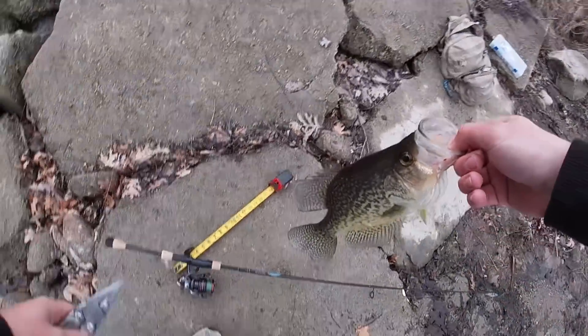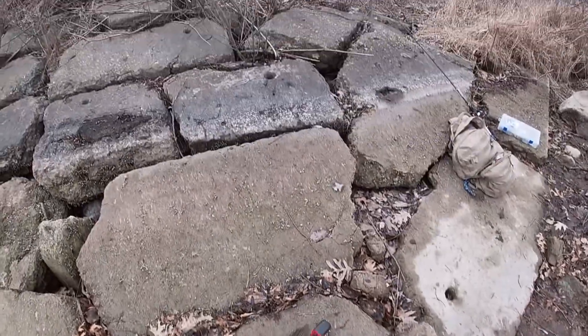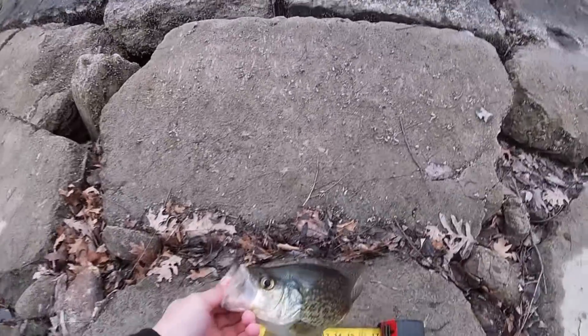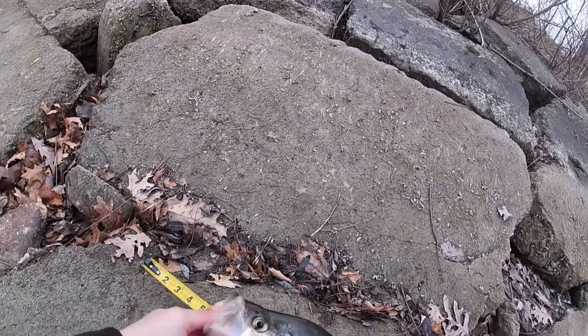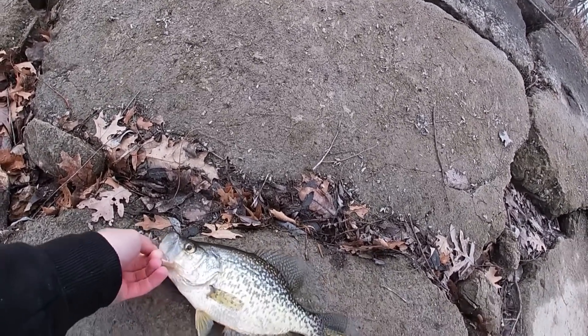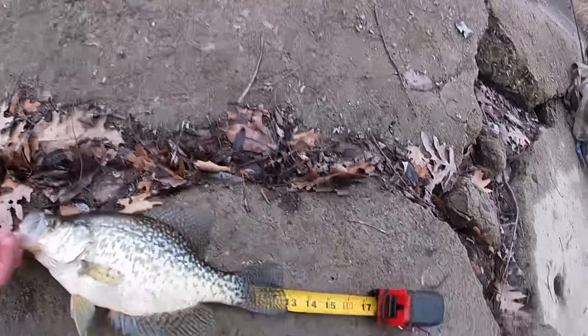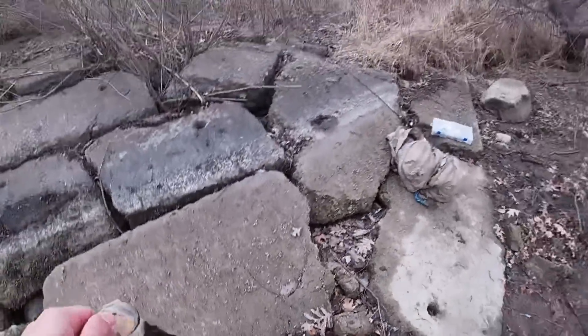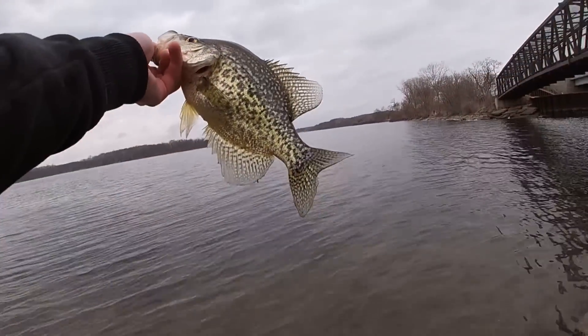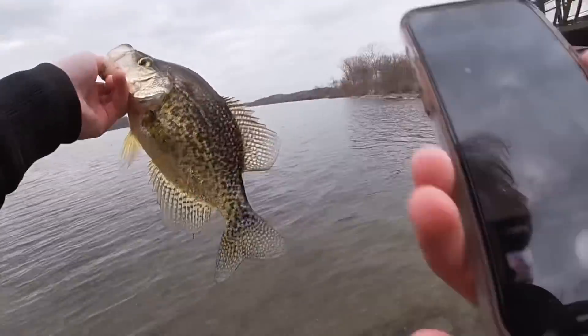Alright, let's get a measurement on this dude. I'll say not quite 13 — let's see how accurate my crappie measuring skills are. Oh dope, I was right! I'll get a picture though, you're pretty cool. You're pretty cool, I guess you get a picture — nice.